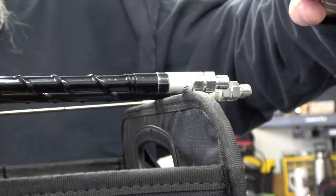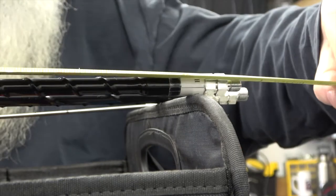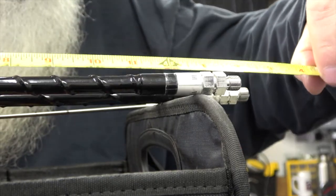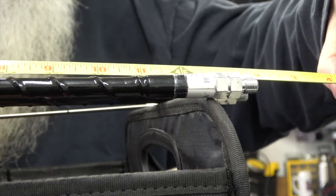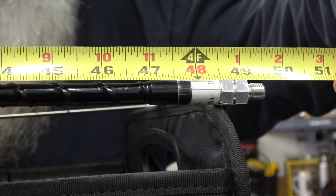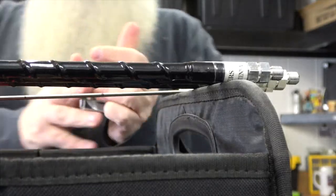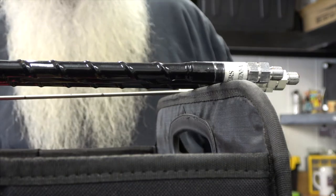All the coils are the same length and they will ultimately be the longest part of this system. So we're looking at 49 and a half inches, tip to tip. 49 and a half — remember that one.